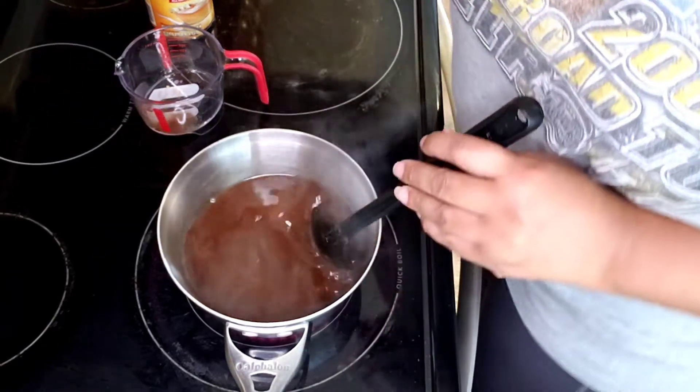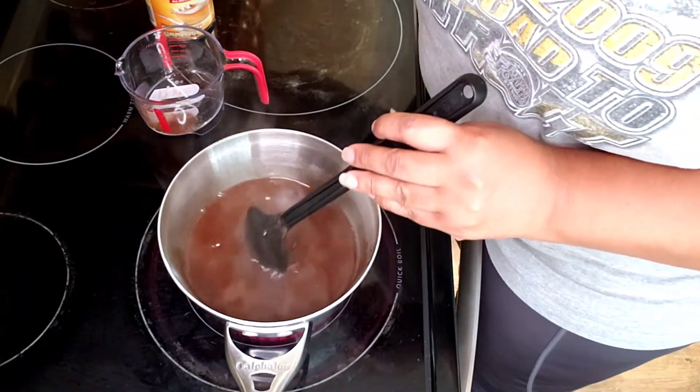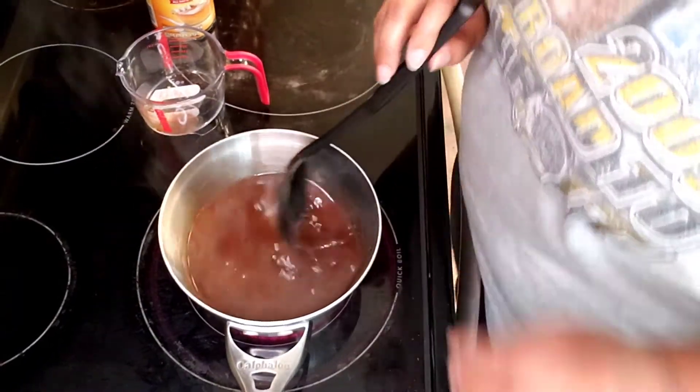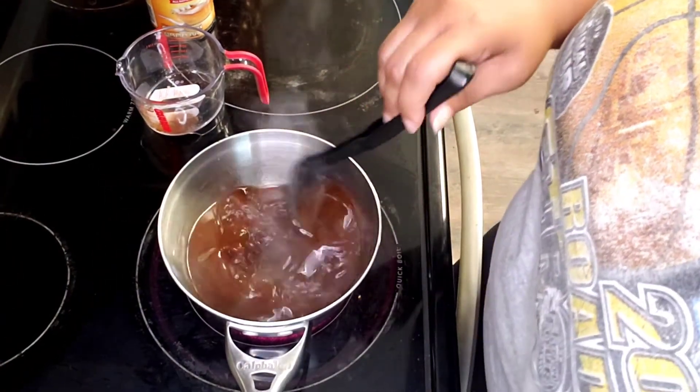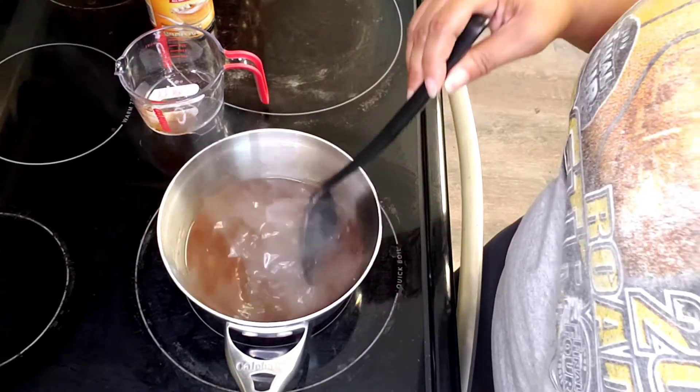I'm gonna set the timer again for another three minutes, and when we come back it's gonna be pretty much done.